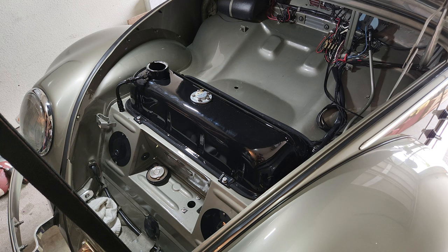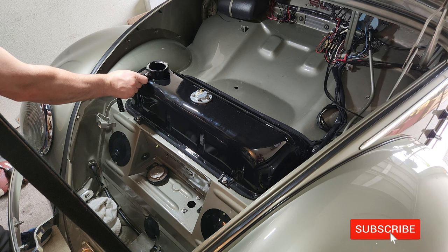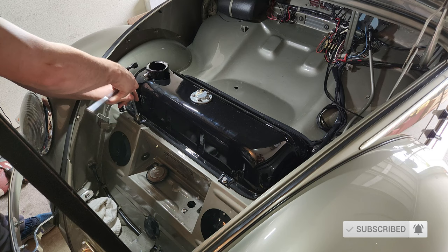Guys, welcome back. We're about to pull the tank. Like I told you, it's pretty much drained out. I got some fuel down in the filters below. I'm going to go ahead and get this all loosened up so we're ready to rock and roll.